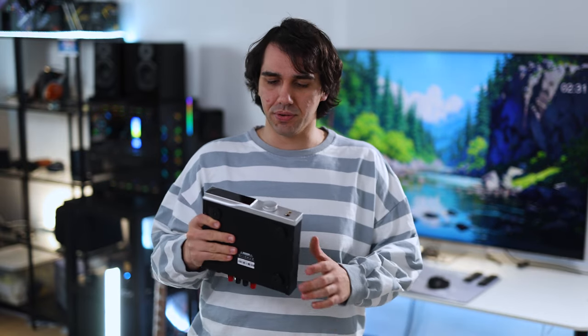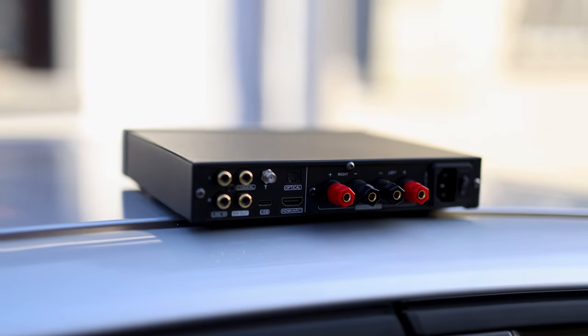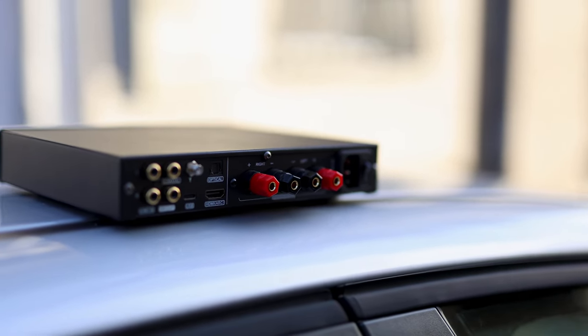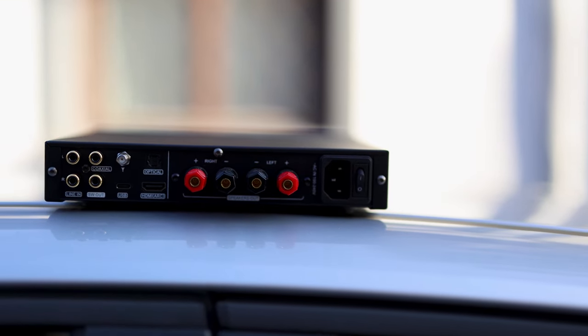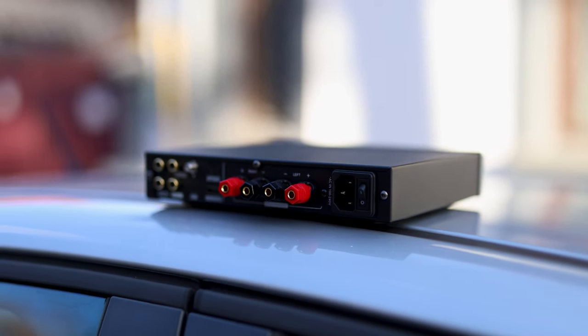You likely heard about the SMSL D0400 — it has a good DAC, a good headphone amplifier, and it is priced at $500 USD. Today we are reviewing the SMSL E0300, priced even lower at $289 USD. It has a DAC inside, Bluetooth reception with LDAC, an integrated stereo amplifier, USB input, HDMI ARC, optical input, coaxial input, auxiliary input, and a subwoofer output. It can do pretty much everything — this is so powerful.